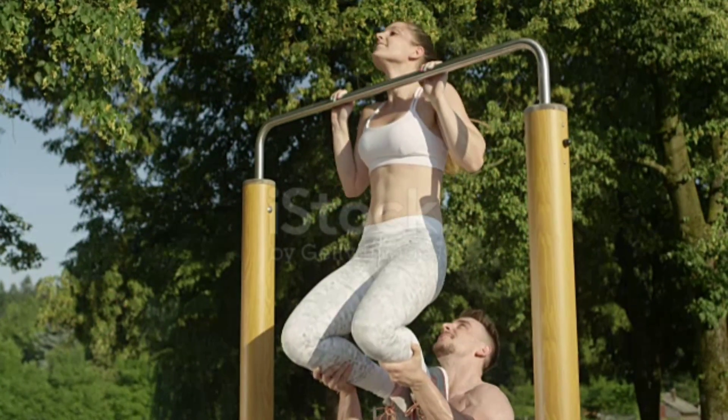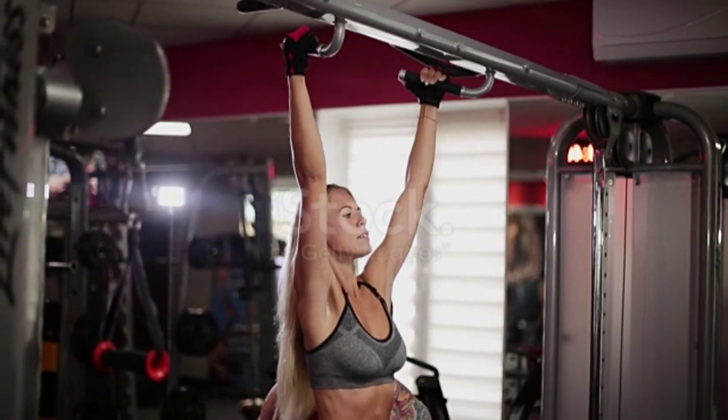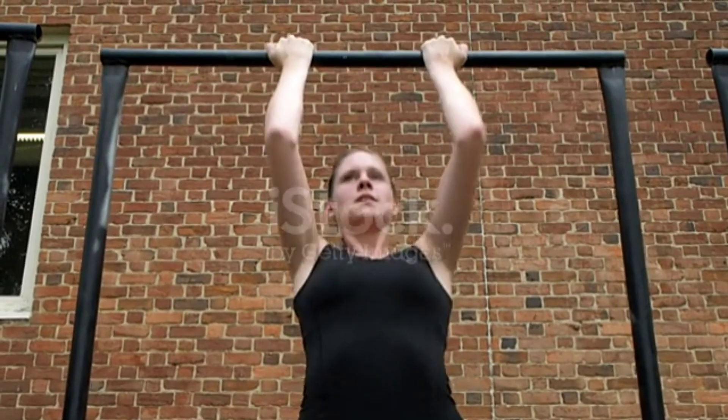Slowly lower yourself back to the starting position with control, fully extending your arms. Repeat the movement for the desired number of repetitions. If you're new to pull-ups and find them challenging, there are a few modifications you can make to gradually build up your strength.